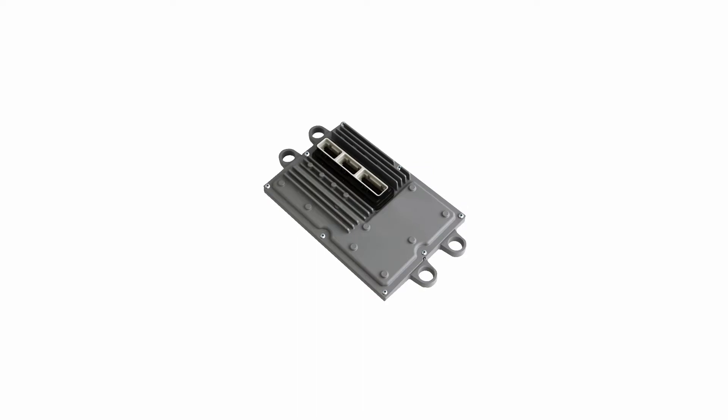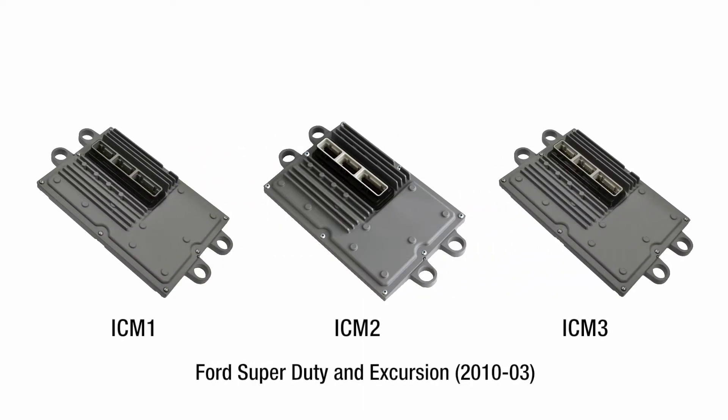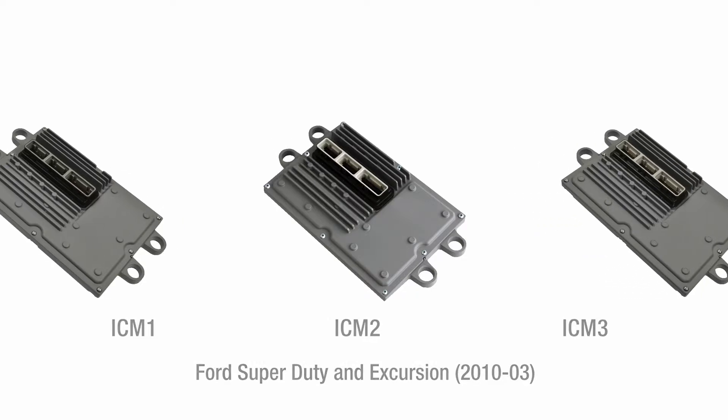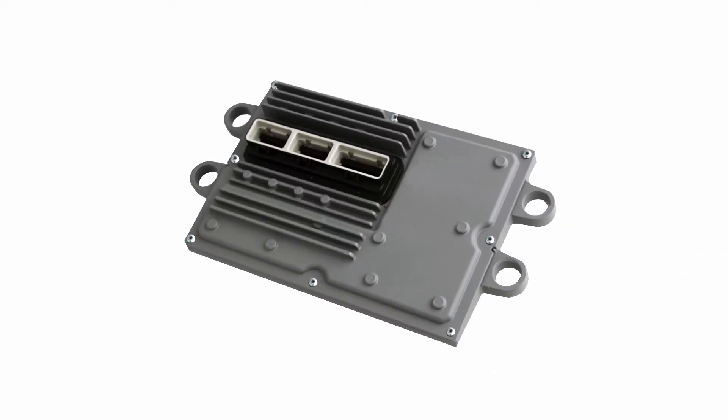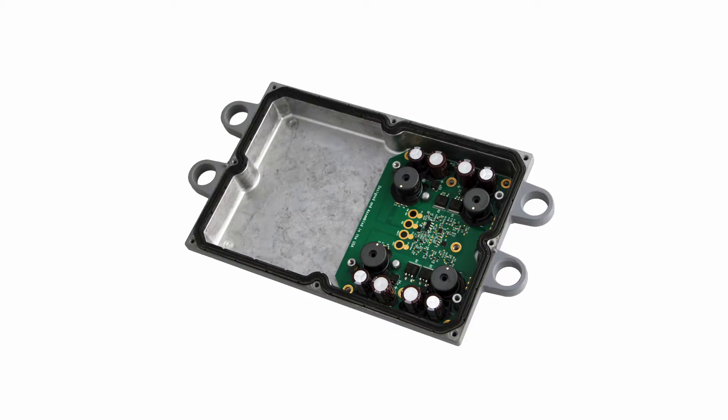To help prevent and correct these problems, we're proud to offer a line of diesel fuel injection control modules. Each one features a quality remanufactured logic module and our 100% new upgraded power supply. Let's take a look.